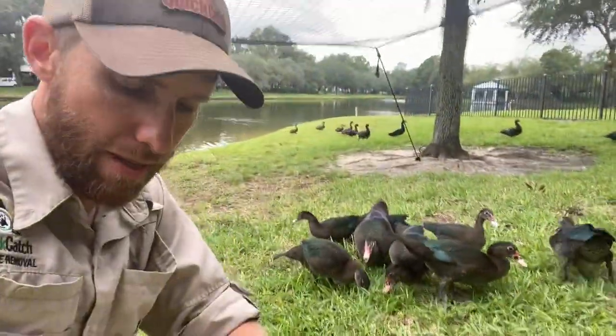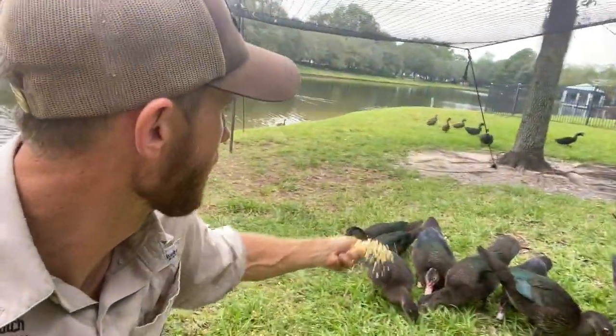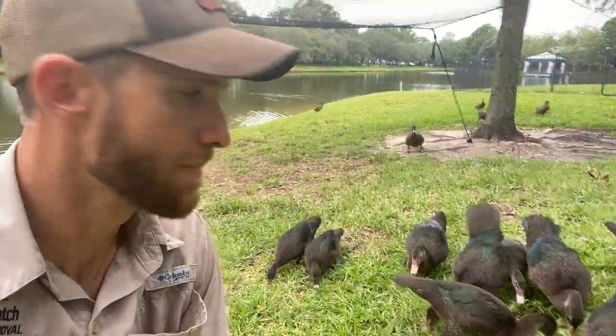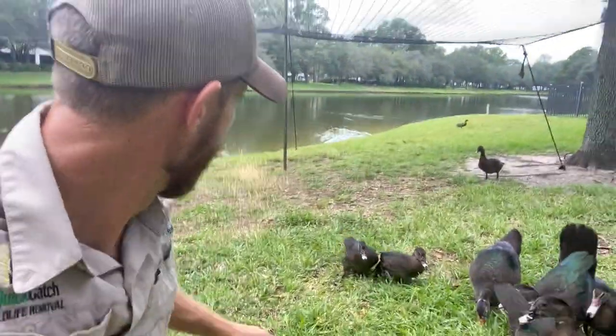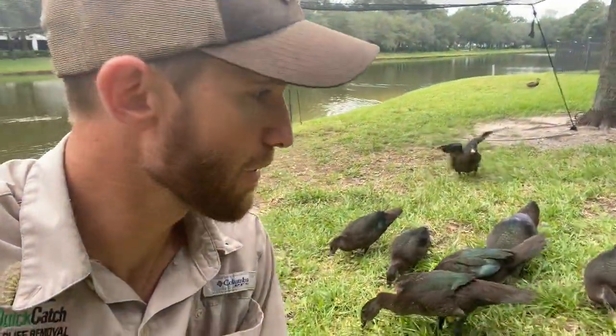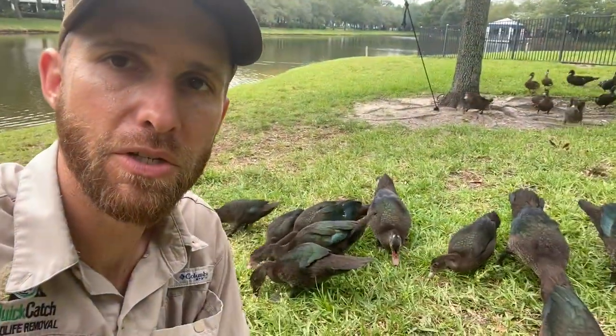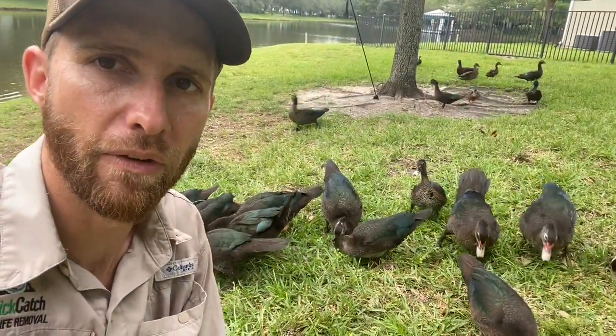We're going to go ahead and do a drop on these ducks in just a hot second.